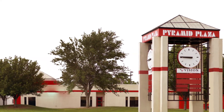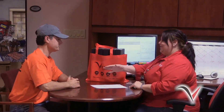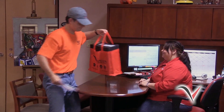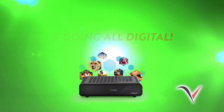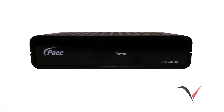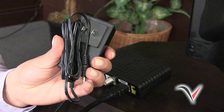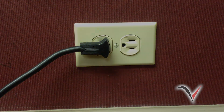Thank you for choosing Vision Communications as your TV provider. We have created this video to assist you in installing a digital television adapter, or DTA, to your TV set. As part of our all-digital upgrade, you must install a DTA to every TV in your home that is not already connected to a Vision digital converter box. Before installation, please be advised that each DTA will require power, so be sure to locate a power outlet near each TV set that needs a DTA.